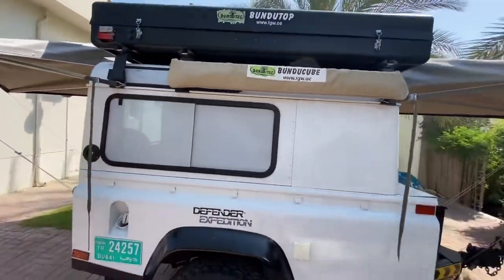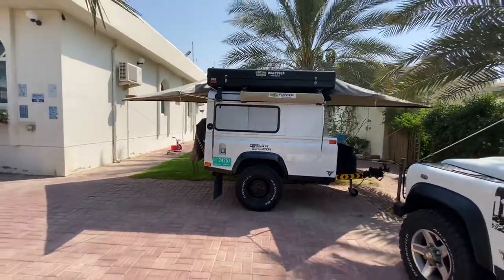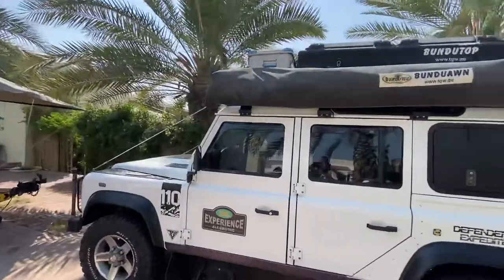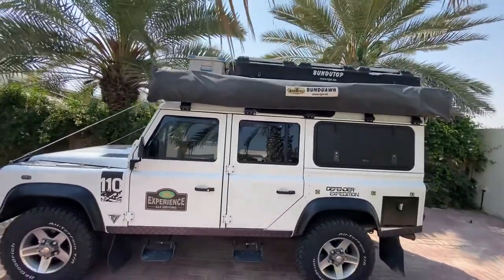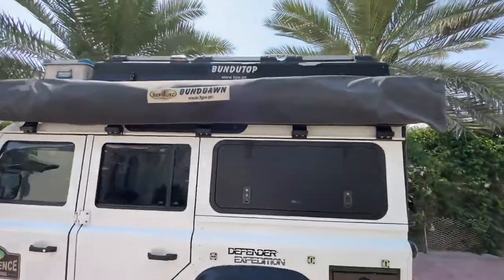This is the area where it's open and you can put the ladder to access the tent. That's the 295 awning, so that's for wider vehicles — from edge to edge with the Bundotop and solar panels.